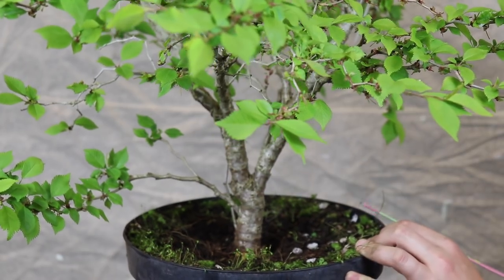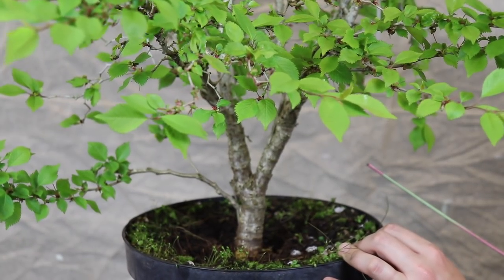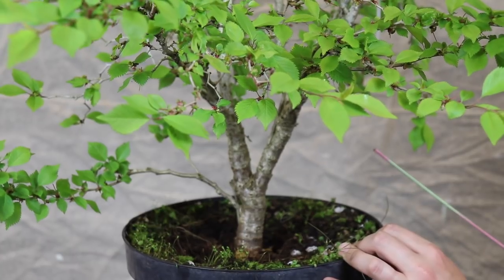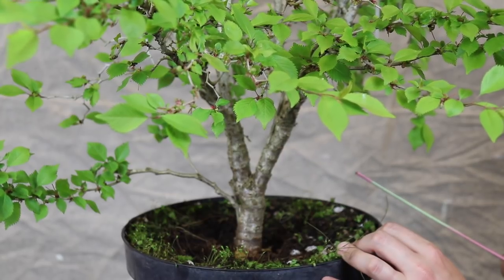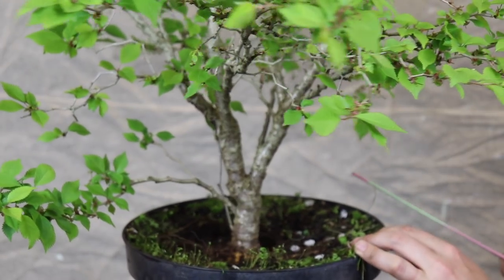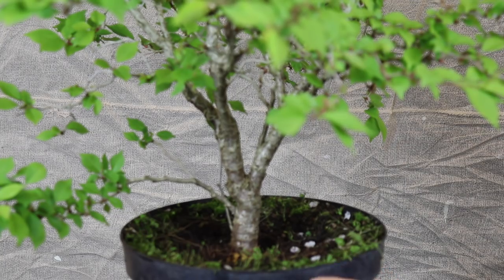This might seem a little bit excessive, taking a couple of years to do a chop, but Fuji cherries are quite slow to heal. I think that rather than being quick and dirty and taking a piece of nursery material, hacking it to bits and shoving it in a bonsai container, if we play the long game and aim for a much higher quality finish, I think that's really something to strive for, and it's certainly what motivates me in my decision-making process.